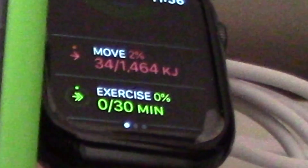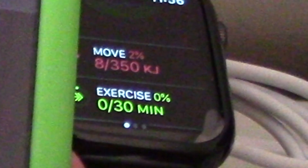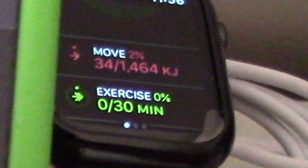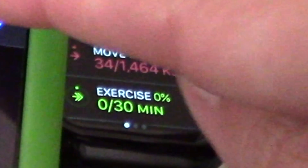For some reason both units are showing in KJ, which is a bug. I have my watch on Apple Watch OS 6.1 — maybe it will get fixed in the future. Thanks for watching, hope you enjoy this video, have a nice day.